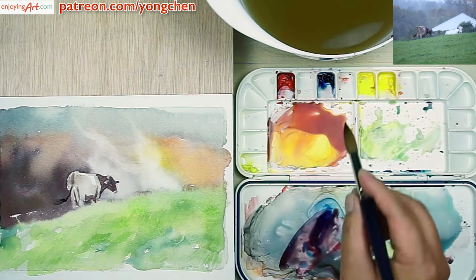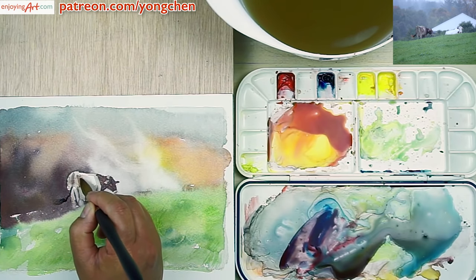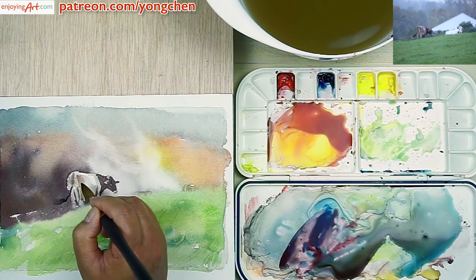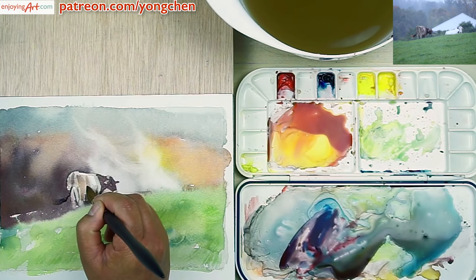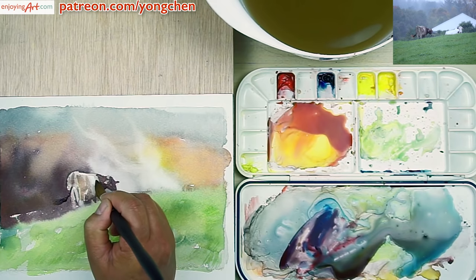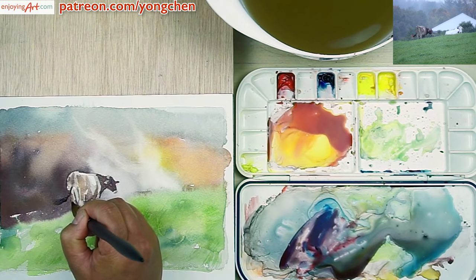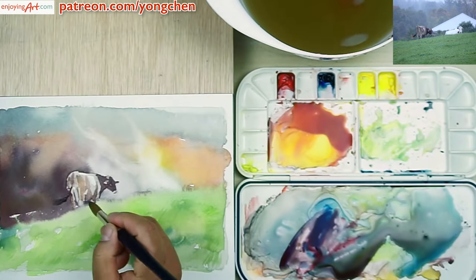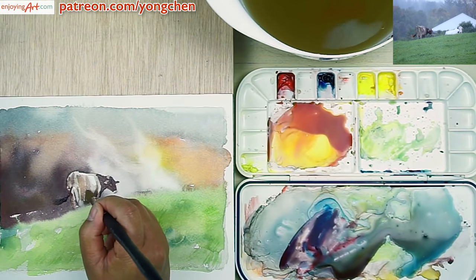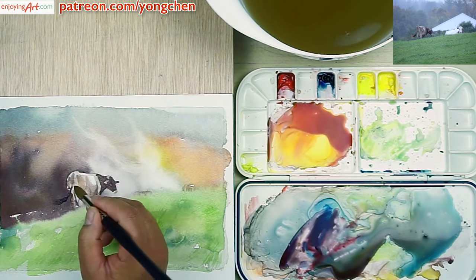Now I'm going to give it a little bit of orange mid-tone color into the body, make it a little bit more convincing. A little bit of blue on the back over here — but compared to the head, this color is not going to be as dark as the head. On the bottom over here there should not be so much white, so I'm going to soften that with water.